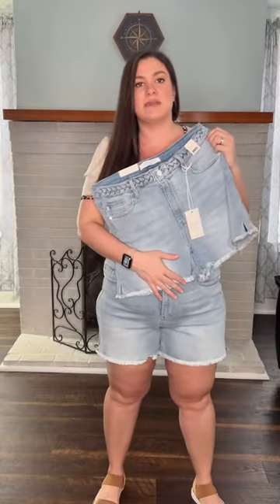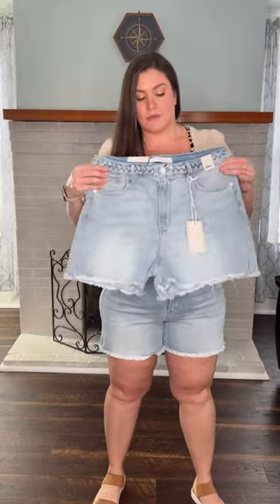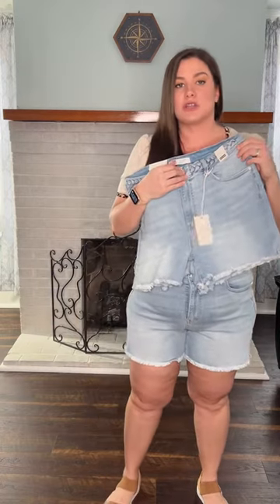So the inseam on these: they're going to be a 4-inch inseam for our ladies in small through extra large, and then a 5-inch inseam for our ladies that are a 1XL through 3XL. The rise is going to be an 11-inch rise for small through extra large, and our 1XL through 3XL is going to be a 12-inch rise.